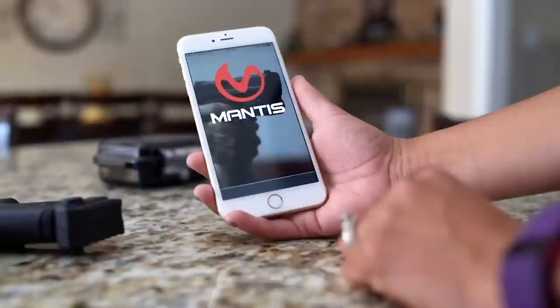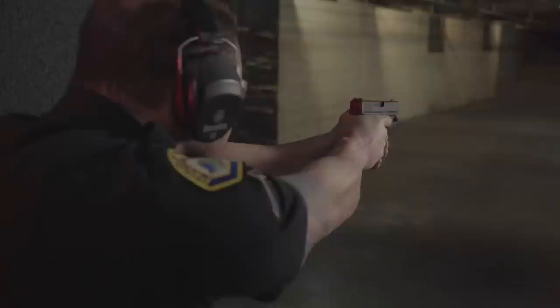Hey everybody, it's John, and it is Dry Fire Monday, sponsored by the Mantis X Firearms Performance System. Today I'm going to introduce you to a drill that Gabe White introduced me to at his recent Pistol Shooting Solutions class. I think it's a really helpful drill to help us while the gun's in recoil. We're going to call this one what Gabe calls it: the Sights Meet Trigger Drill No. 1. Whether in dry fire or in live fire, the Mantis X Firearms Training System really helps you to get better every day with your defensive shooting.